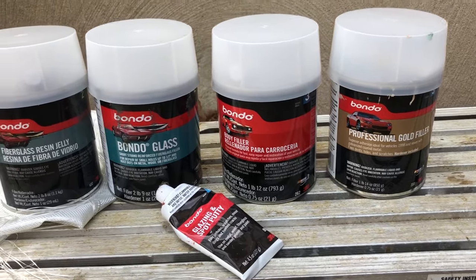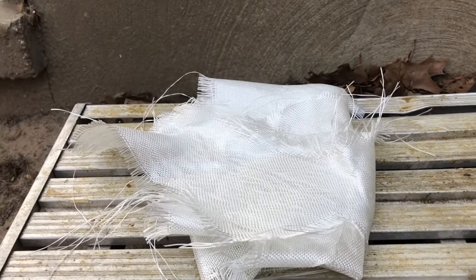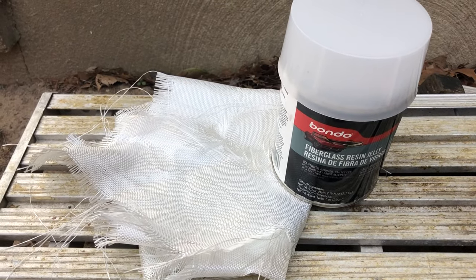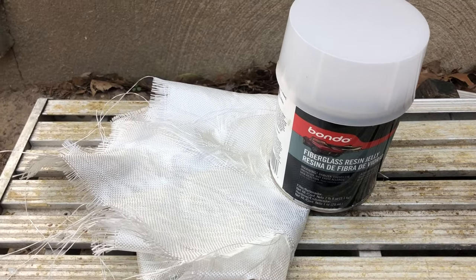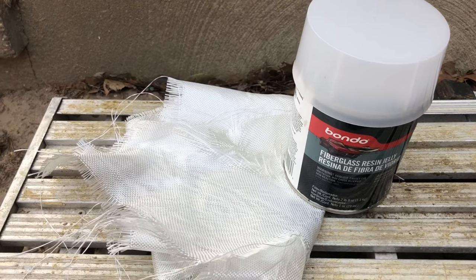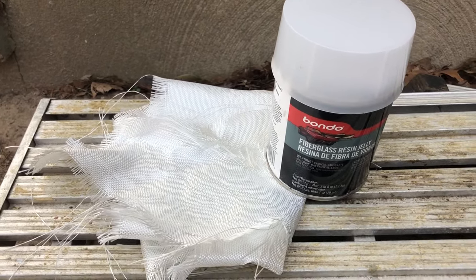Let's start with fiberglass resin jelly, which is used without fiberglass cloth. This combination is used when you have a big area missing material — like a big rust hole — that you don't want to use any metal welding, and you can just apply the jelly and get the shape you need.